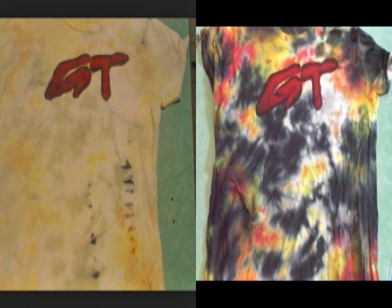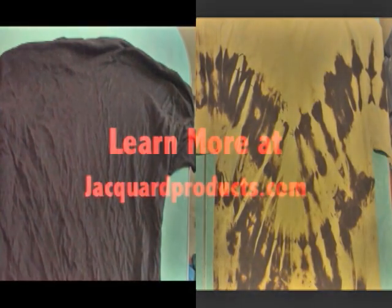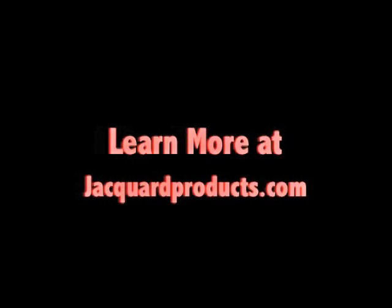You can also use discharge chemicals on shirts that you buy at the store. Not every color discharges equally — you do have to do some experimenting to find out which ones come out the easiest.